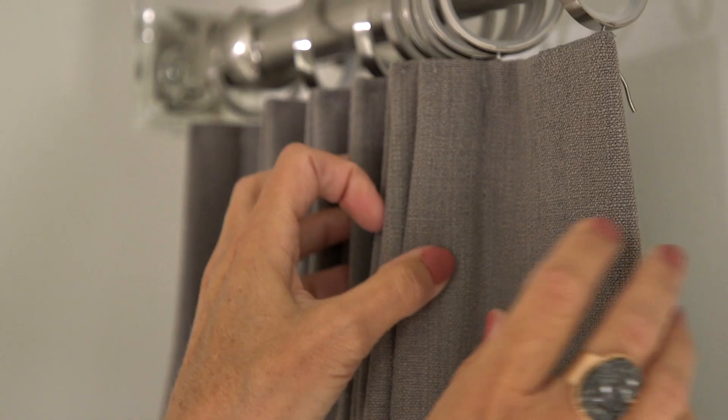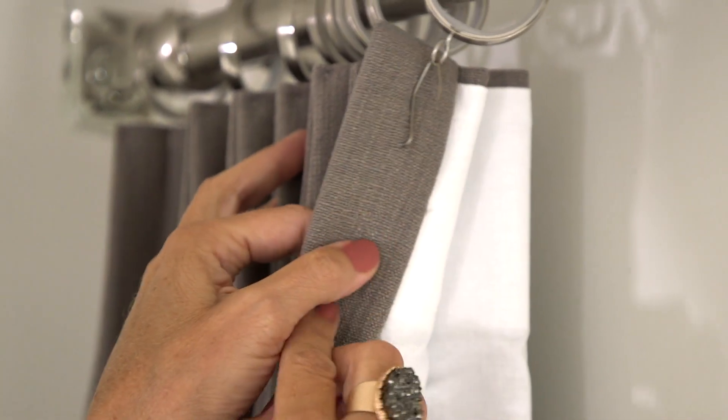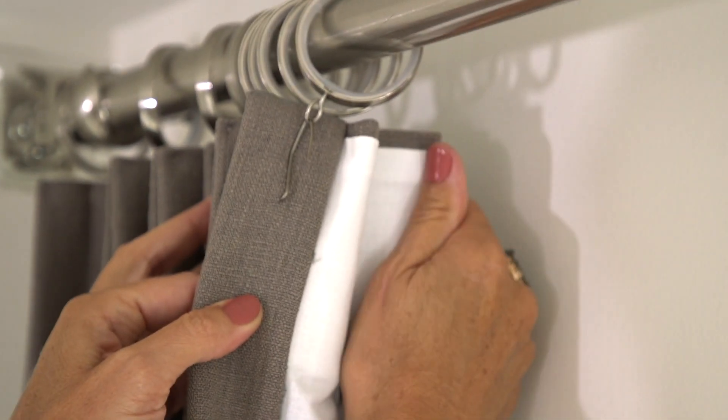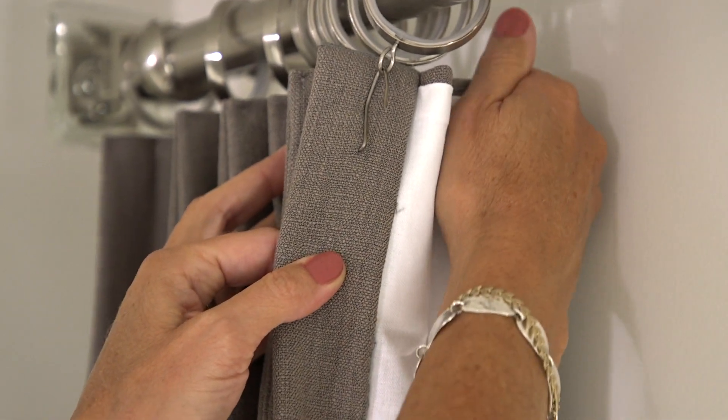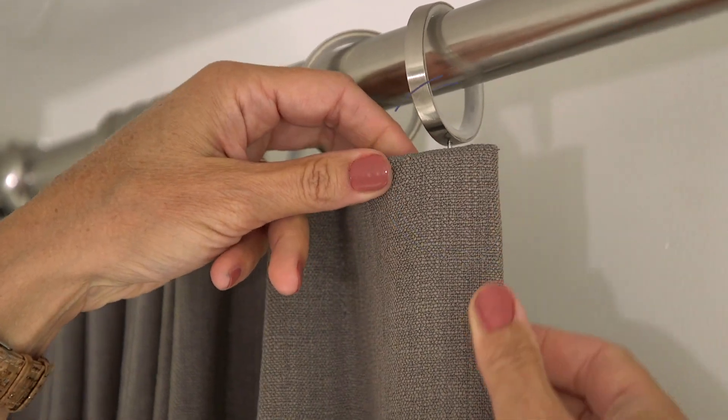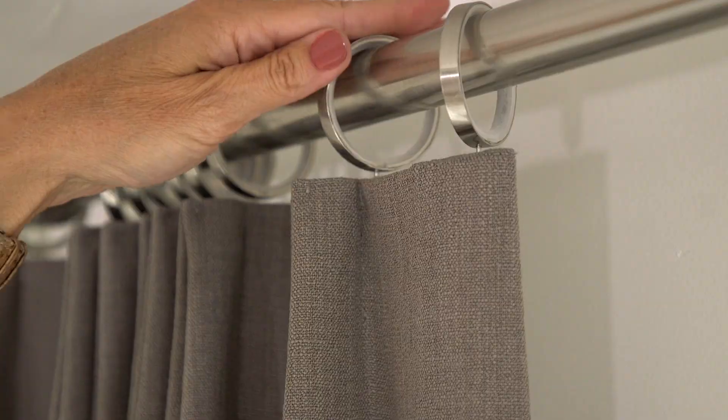Sometimes the inside edge of your drapery will want to curve out a little bit and then you can see that drapery pin. Shaping the buckram is a great way to hide that drapery pin — you would just squeeze the fabric just a little bit so that it's headed towards your window and that way the drapery pin isn't exposed. Shaping the buckram is a really great way to get the tops of your drapes looking picture perfect.